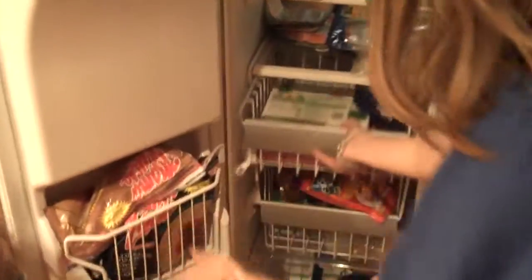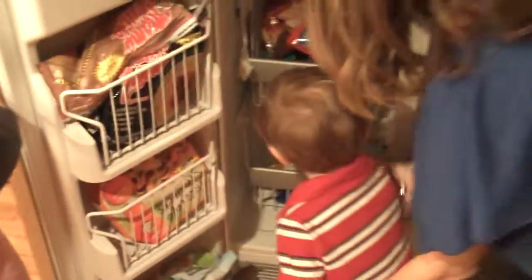And then when we jump inside, what I love — my favorite feature — look at this. You can open the little pockets here, pull out your drawers. It makes it really easy to access things, and I think that's awesome. So that's all, folks. New fridge! See ya!